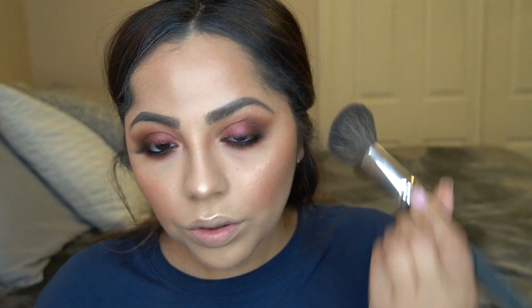For blush I'm using the Milani Berry Amore blush. I used to use Luminoso all the time but I ran out; Berry Amore is really nice and it matches this look well. After that I'm spraying Urban Decay All-Nighter setting spray — I love this stuff and use it literally every day. I don't think anything will replace it. Go ahead and spray it all over your face and let it dry.